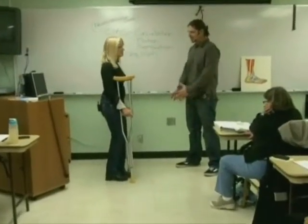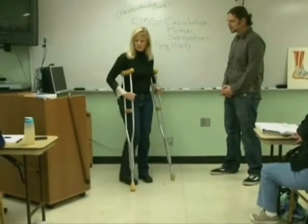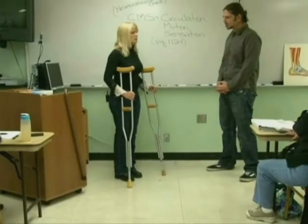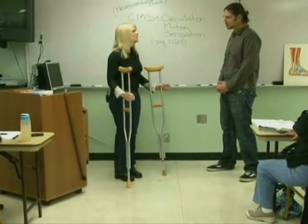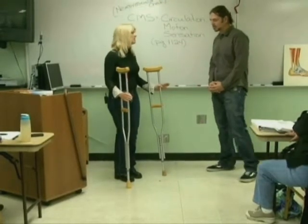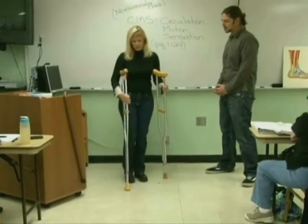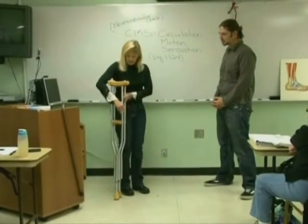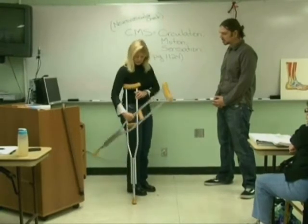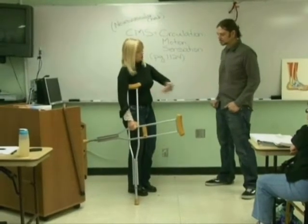I'm going to teach you how to go up and down stairs. For safety — you've got three stairs going into your house with handrails on both sides — any time you've got handrails you must use them, because it's much safer. They're secured into the concrete. How to hold your crutches: if you've got big hands you can hold them like this in one hand and use the handrail, or flip them around if you've got smaller hands and carry them up this way.